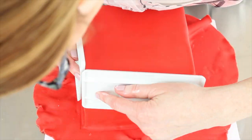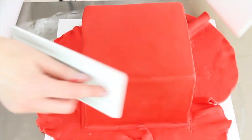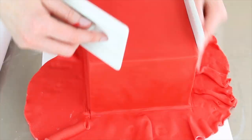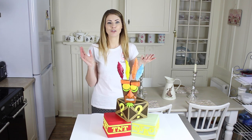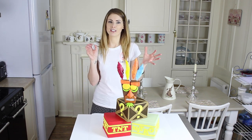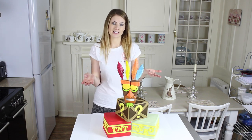I lay my fondant over each one and smooth with my smoothers, pinching my edges with the smoothers to make sharp corners. Again, this is covered in my how-to-ice-a-round-and-square-cake tutorial in way more detail, so click through to that if you want more specific instructions on how to actually ice the cakes.